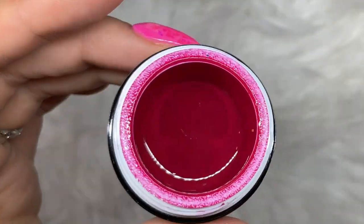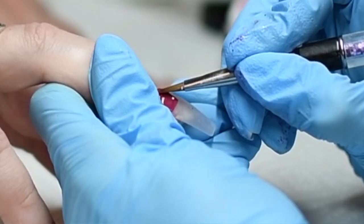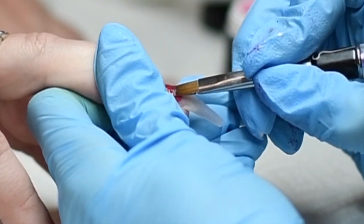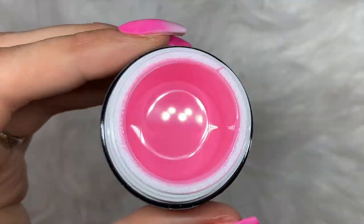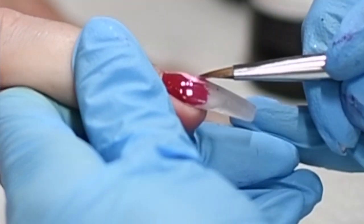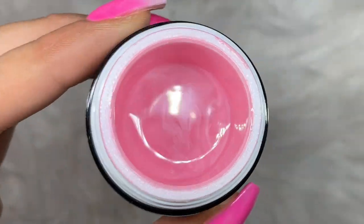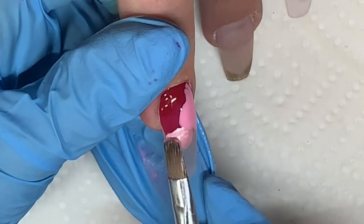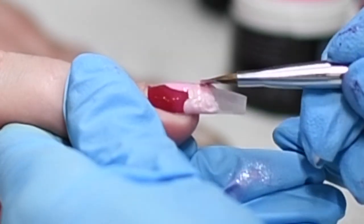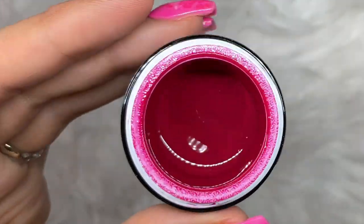So the first color I'm using is Fuchsia Babe. I'm going to place it at the cuticle and feather it down for this marble effect. Make sure you don't cure this just yet. Next I'm using Roselicious and I'm placing that right next to Fuchsia Babe. Now I'm using Liquid Pearl and I'm going to place that next to those two colors. You can do this in any order that you'd like. This is just kind of giving you an idea of what I did to achieve this look.